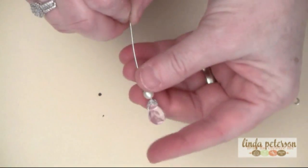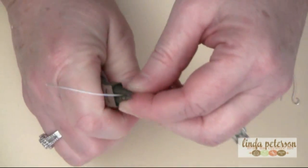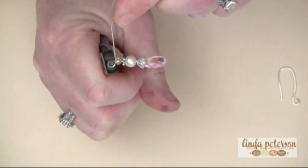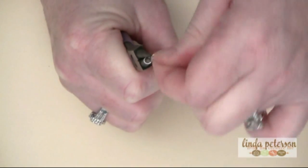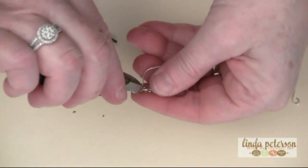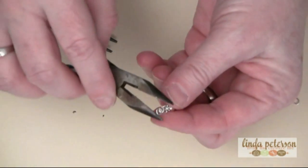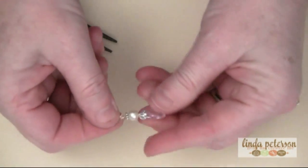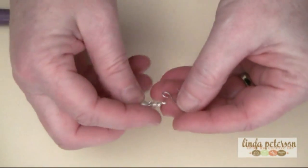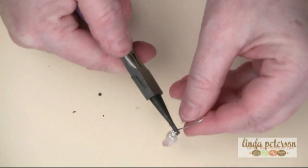There's your dangle! Now we need to create the loop at the top. I'm going to do that by clamping the wire with my round nose pliers, then bending the end of the wire around the end of the pliers, and looping it around to secure. I'll adjust that loop so it stands up nice and tall, then trim this off. If you have any rough edges, press them in with your pliers. Now attach this loop to the loop on an ear wire — let me show you what these look like all finished.